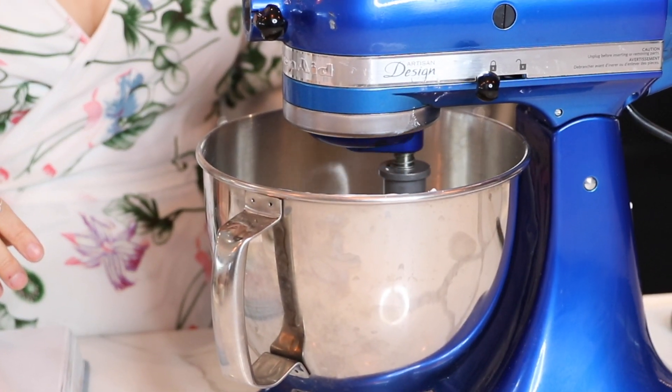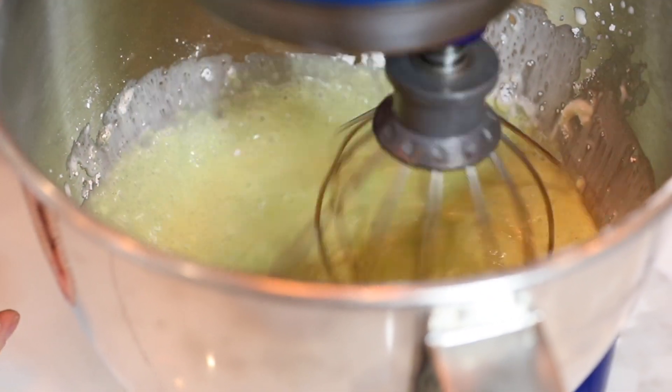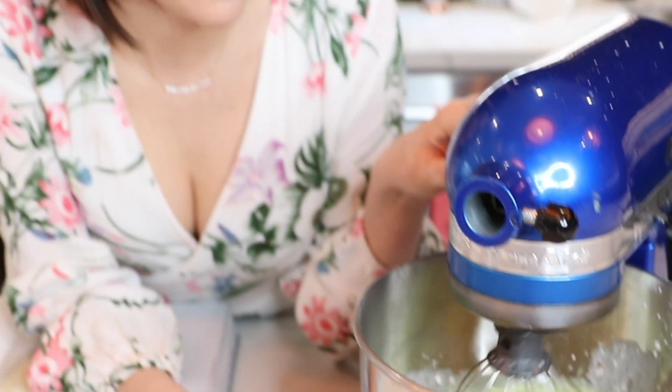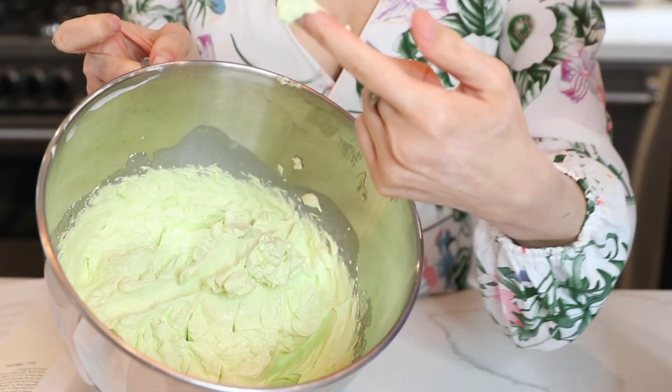We're just gonna turn it on low and let everything whip up. I like to turn it on low at first, just to let it combine. And then I'm gonna crank it up to medium low until it looks like whipped cream. As you can see it looks like a thick whipped cream.